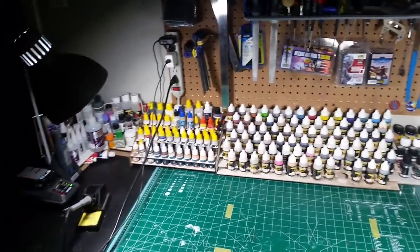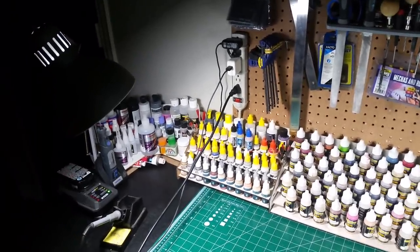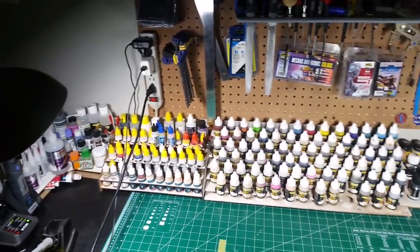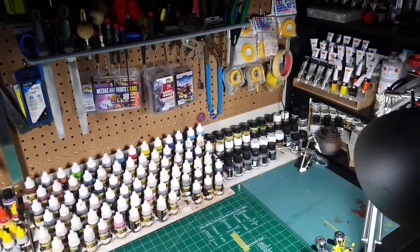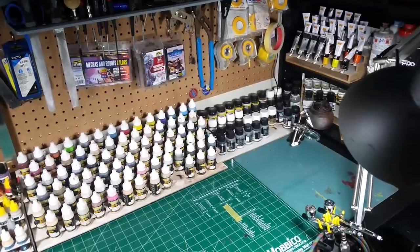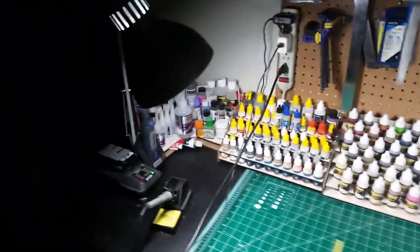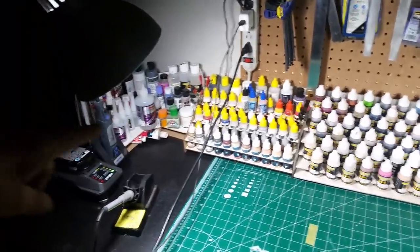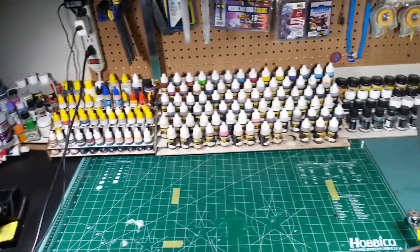What's up everyone, this is Matt Morosik and this will be a kind of update review video on some paint racks I just picked up. I'm constantly working on my work area to make it more efficient and easier to use, to gain more space. The most recent thing I did is I removed a set of shelves or drawers that were sitting right here and put them underneath the counter, which opened up a nice chunk of desktop space.